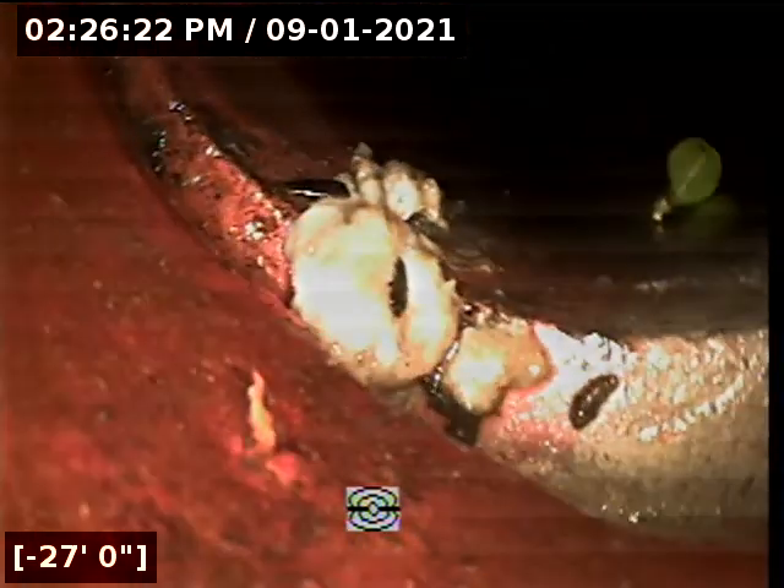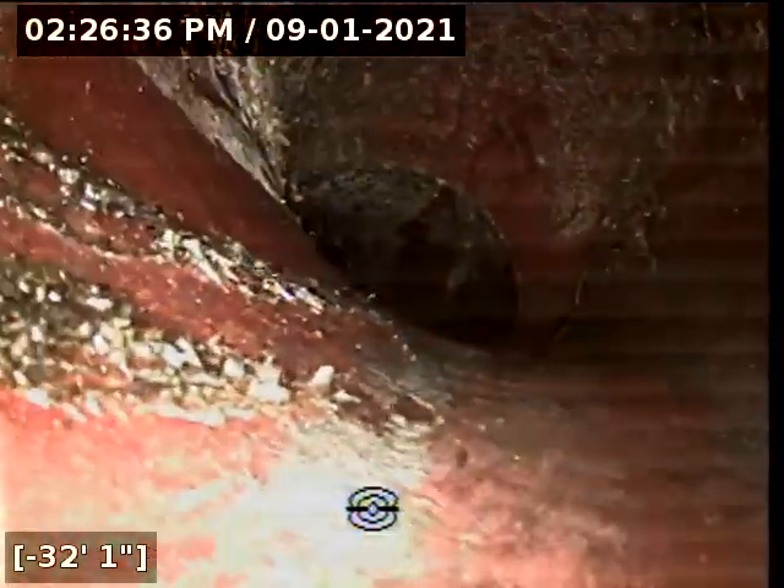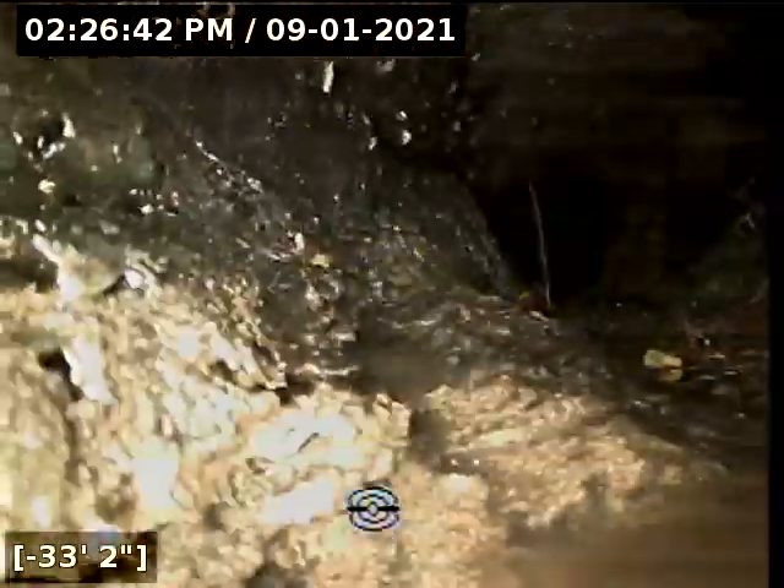Soil pushing in. Roots coming in right there. Another pipe offset. Another offset. Pretty good sized roots.